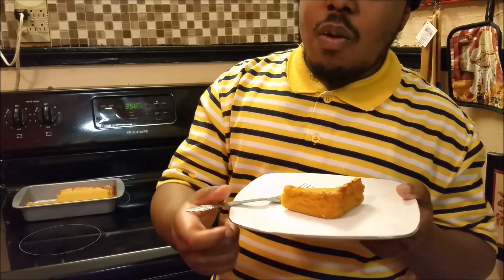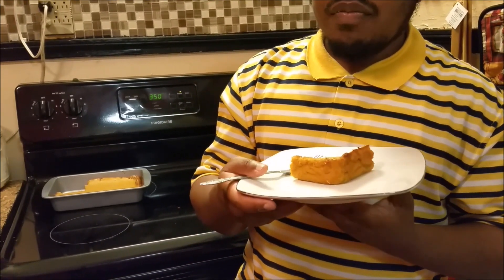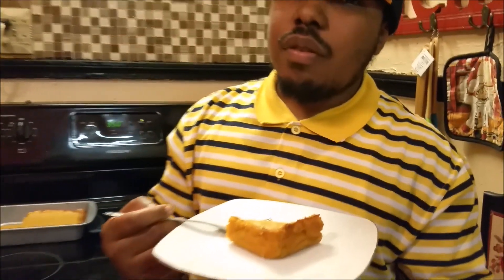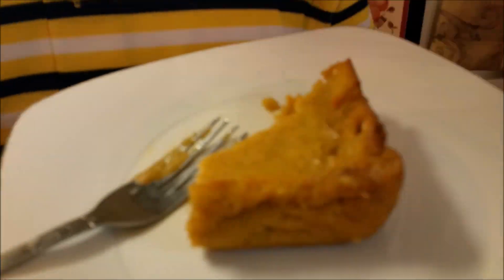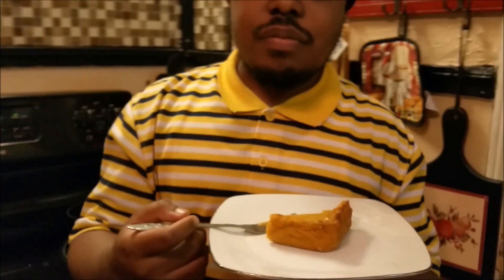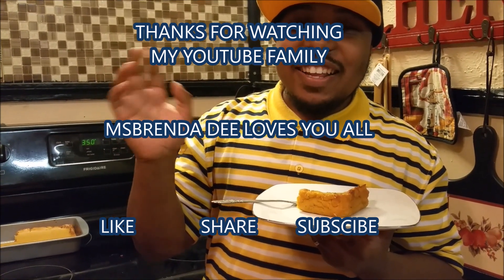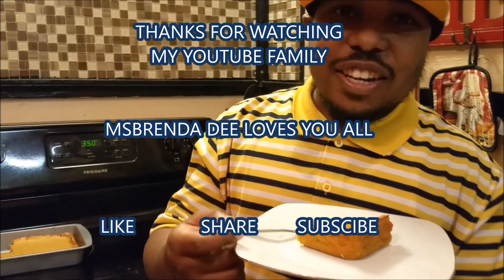Y'all try this sweet potato pudding — it tastes something like a sweet potato pie without the crust. So y'all try this recipe. I'm gonna show it to y'all again. Y'all have a blessed day — bye-bye for now!